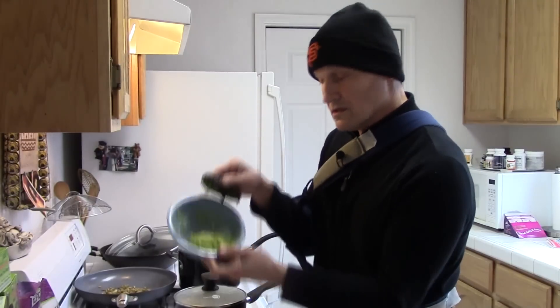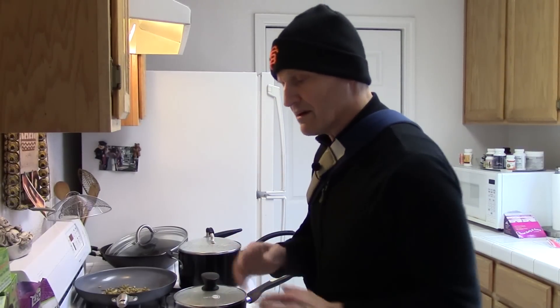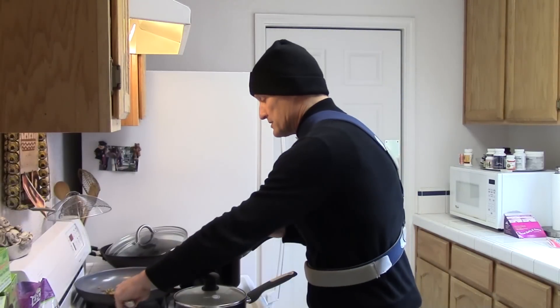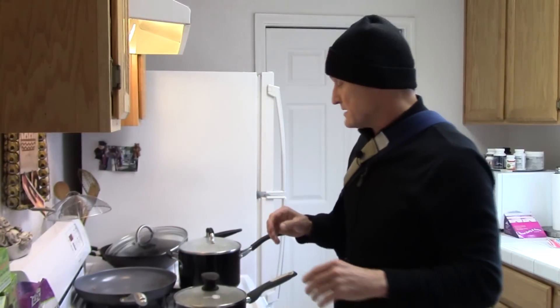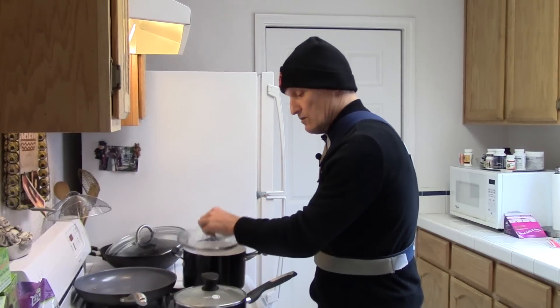I took half an avocado, squeezed it out and smashed it up a little bit. You could put lemon or lime in there — I didn't, I just left it as is. And then I got some pumpkin seeds and toasted them for about two to three minutes. You can put salt, onion, or garlic powder on them. Then I cooked my brown rice, which is still warm.